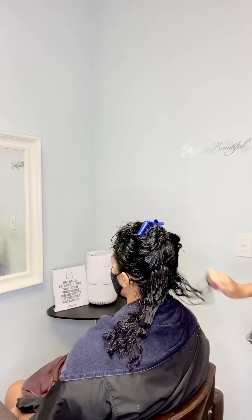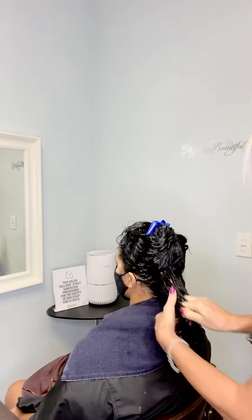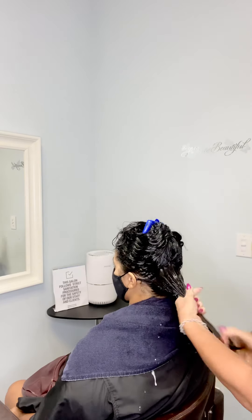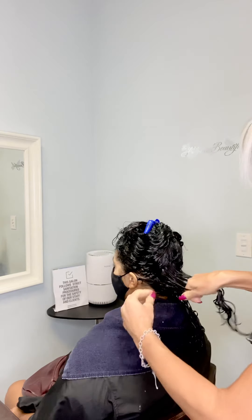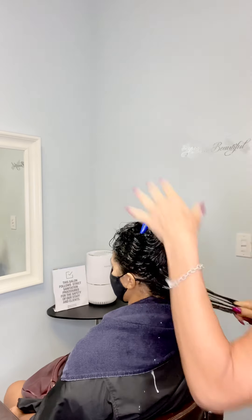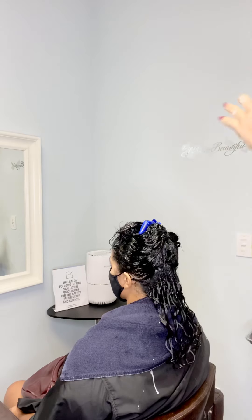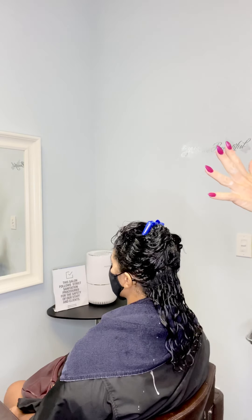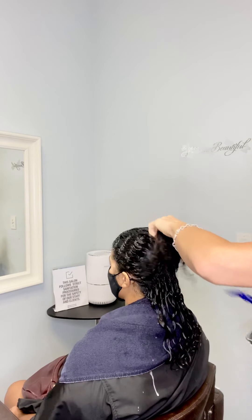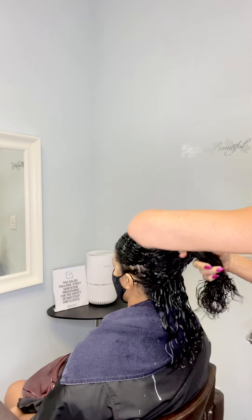If you want fat curls, you rake through — that's the last thing you do. You can use only conditioner if you don't want styling products, but if you want the style to last — six days — this is the way. Put living conditioner in first for moisture inside, then lock it with gel so the moisture stays inside. Pretend your hair is like a kitchen sponge: when it's wet, it doesn't expand in water.